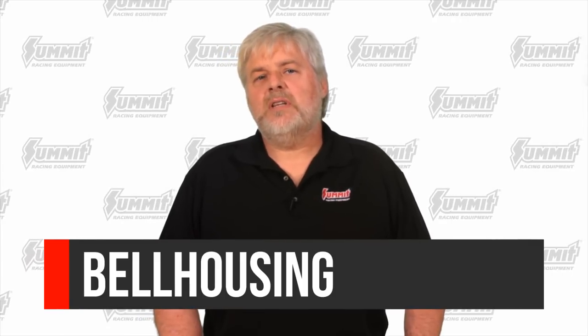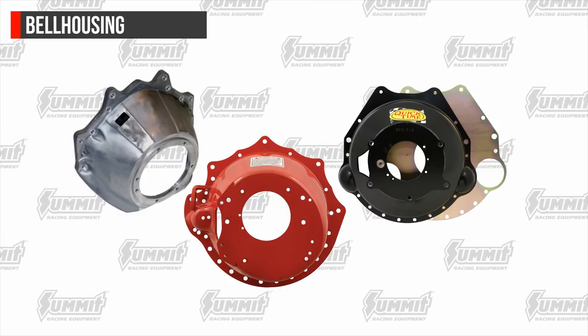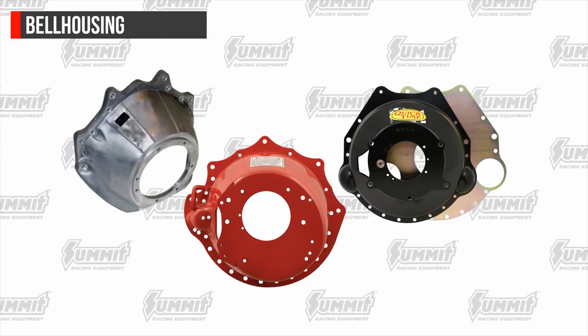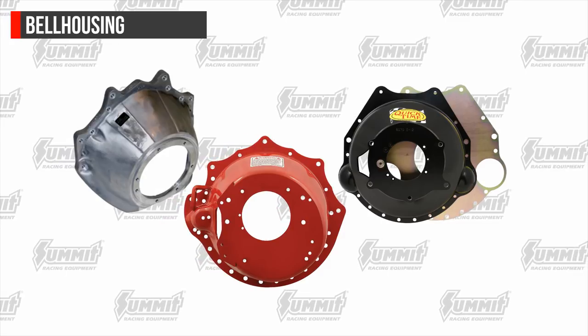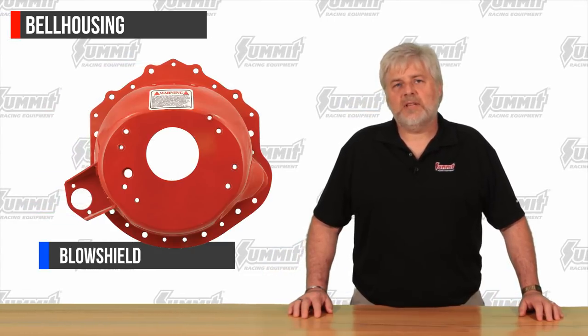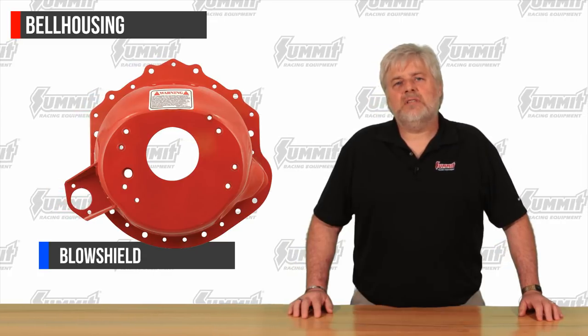Surrounding most clutch assemblies is a proper bell housing. The bell housing is a vital component in manual transmission applications. Not only does it align and couple the transmission to the engine, but many times it produces the pivot point for the clutch arm. It also provides protection from weather and road debris, and can also protect your vehicle from a serious clutch failure. Heavy-duty bell housings are known as a blow shield or a clutch can. These are typically a steel, safety-rated bell housing that are thick and heavy, designed to contain any possibility of a clutch explosion which, if unprotected, can severely damage your vehicle. These safety bell housings sometimes require modifications to your vehicle's floor pan for proper installation.